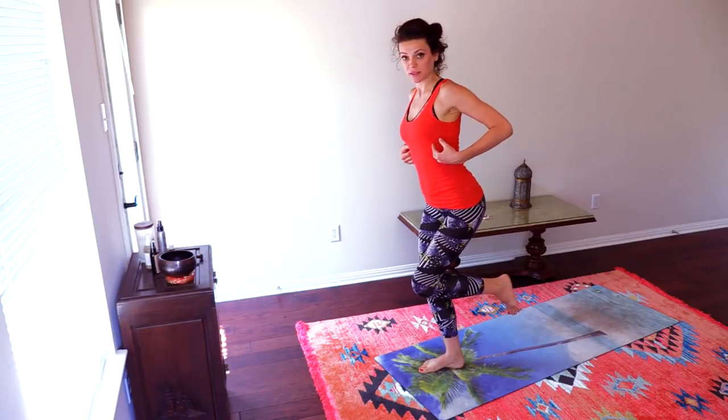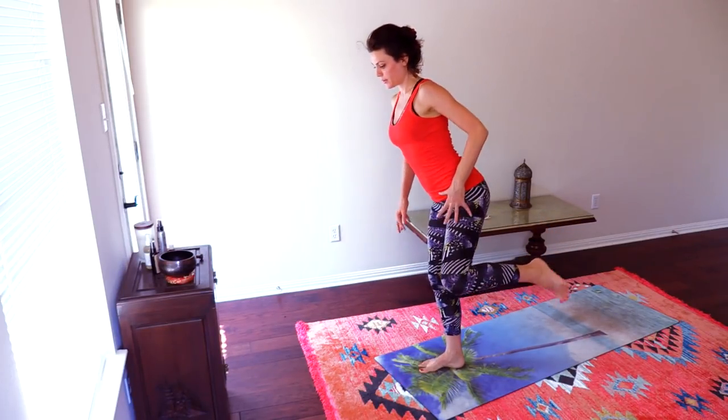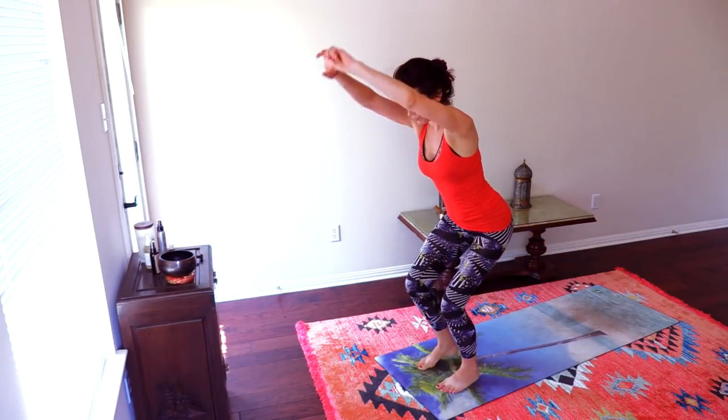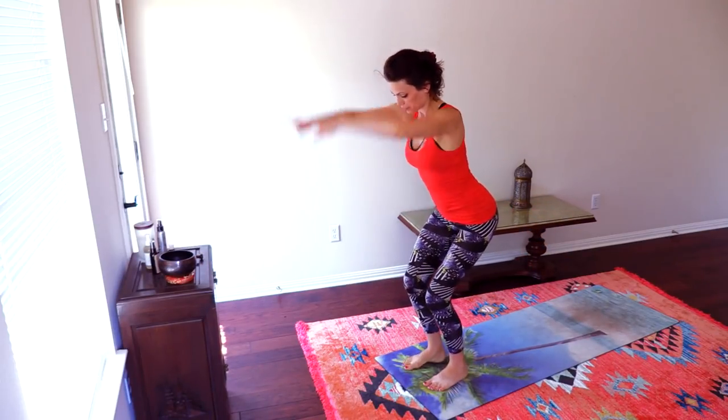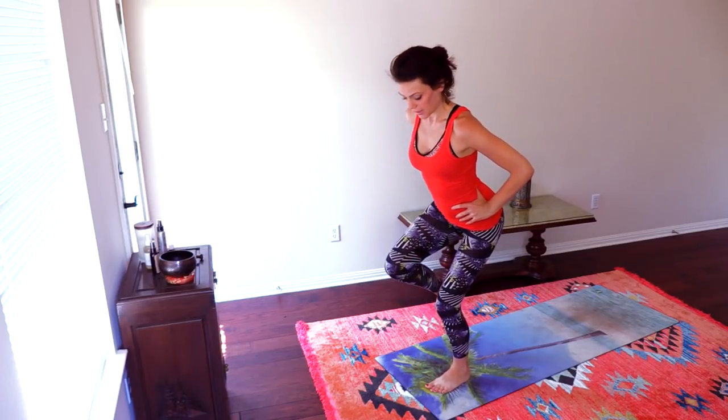Let's see — straight back, the curve in the lower back. Four, five. Chair. And a few circles here, opening the chest, opening the chest. Good. Shift onto the other side.